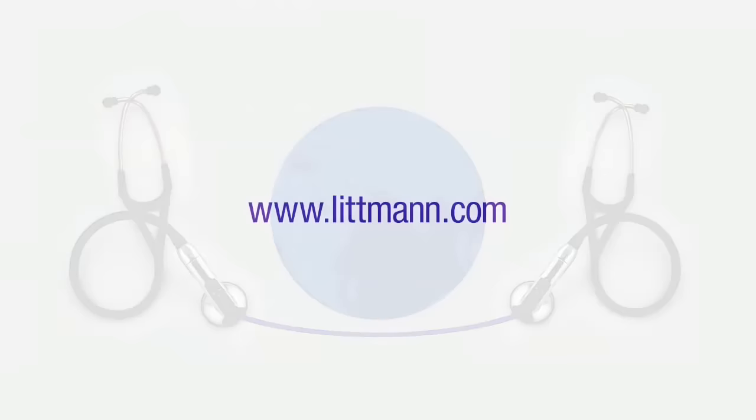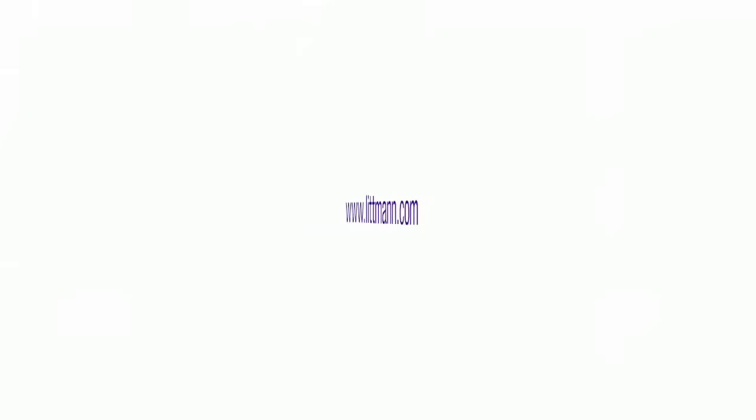Electronic stethoscopes also serve institutions using telemedicine to advance quality of care. To view all Littman stethoscope models, styles, and color options, visit Littman.com.